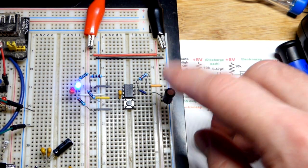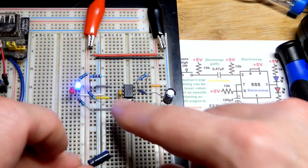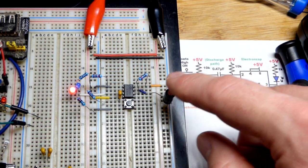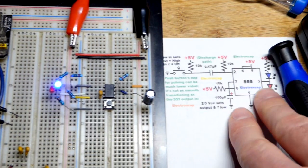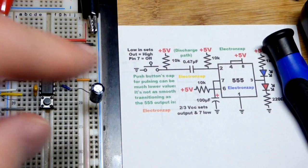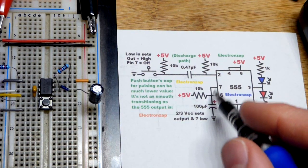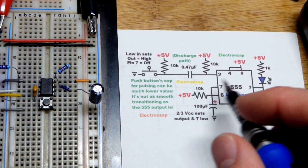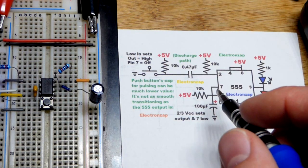This is a 100 microfarad capacitor and this is a 10 microfarad capacitor. With this larger one, the output's going to be high 10 times longer than the lower value one. It's that easy to adjust them. This is probably about as large as you want to go because there's a brief period of time where the capacitor is shorted, and it only matters while it is charged.